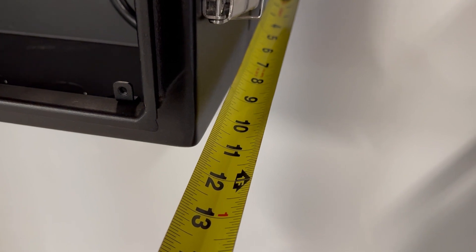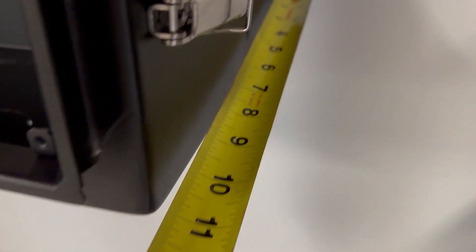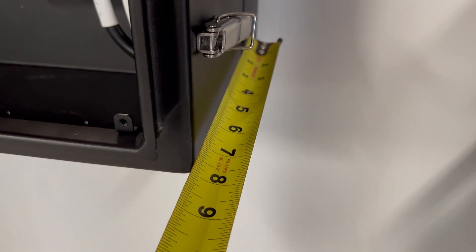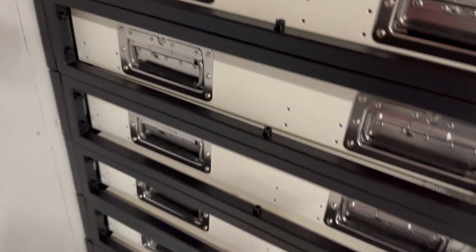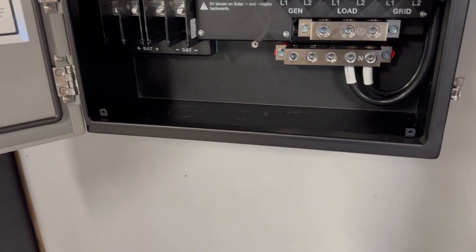I wasn't able to get a 12x12x24 gutter in time, so I got an 8x8x24. I'll have to bust the gutter out from the wall — not a big deal, since my pipes will come into the gutter from there. The wire raceway will go over to the battery bank where the Victron distributors are going to be located.